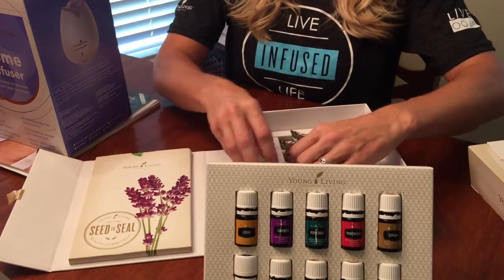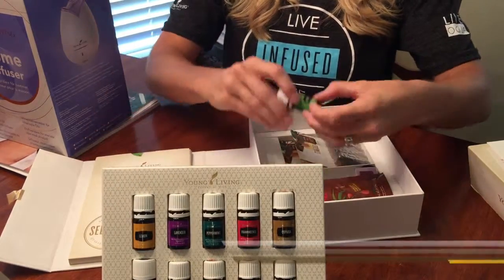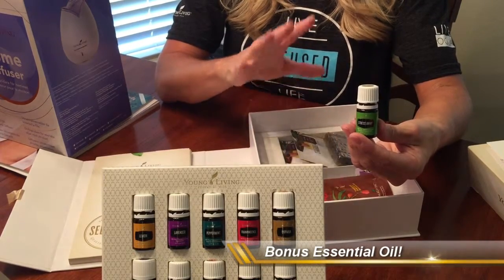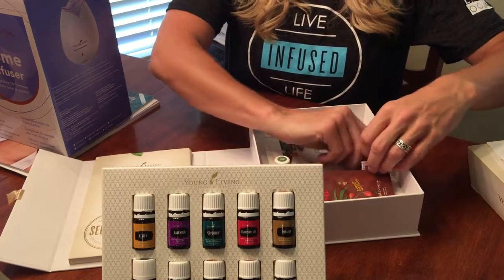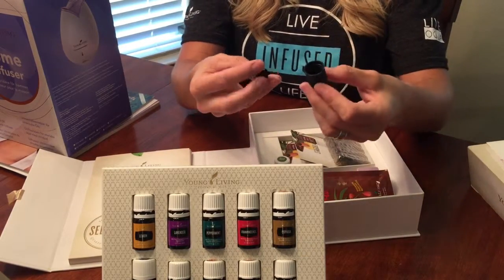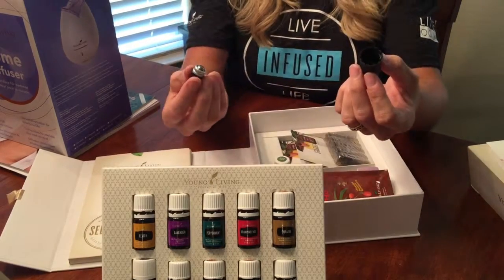My favorites are PanAway, Thieves, and Lavender. Inside here there's another oil called Stress Away, and this is a great oil — a lot of ladies like to keep this one in their purse. You get a little roll-on, and you can make any bottle a roll-on, which is real convenient to just roll your oil on.